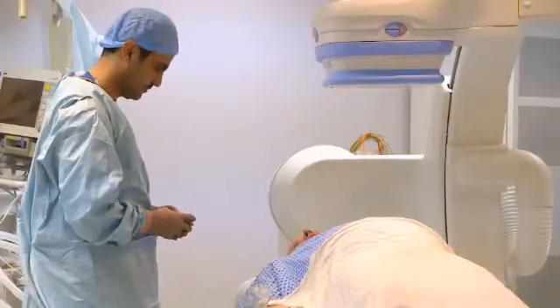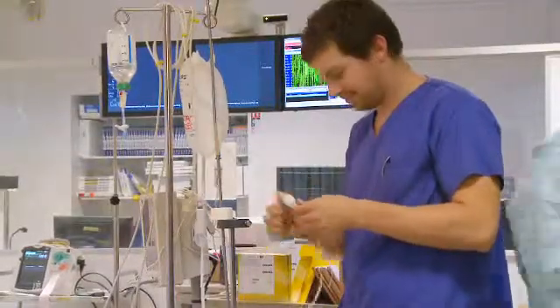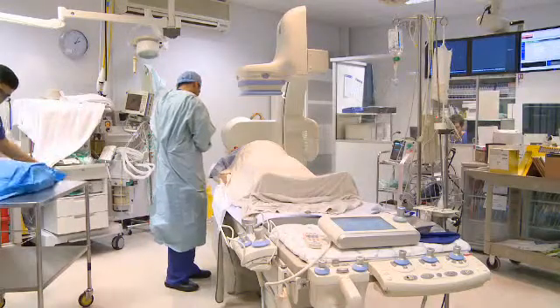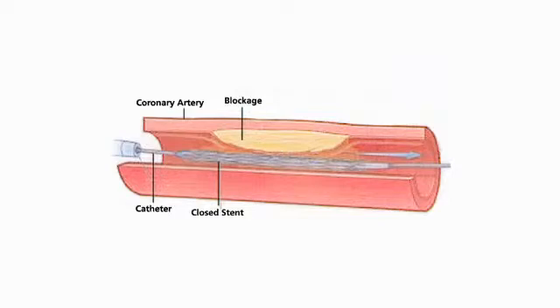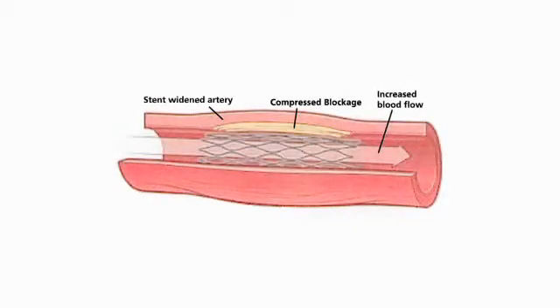Having got all the information that we need, we will then go on to perform the coronary angioplasty. Again, this is done through the tube in your leg and there will be no additional discomfort. We pass a tiny wire down the artery where the narrowing is, and then over that we pass a small balloon which we use to stretch the artery open. We put something called a stent in, which is a metal coil that then sits inside the artery and holds it open.